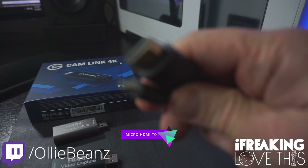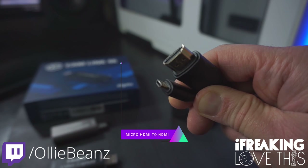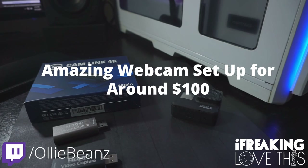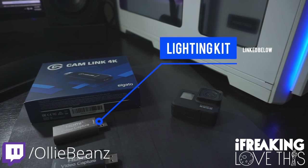And then lastly, you're going to need a micro HDMI to HDMI cable. If you go the budget route, you can have an amazing webcam setup for under $100. I also highly recommend getting some good lighting. I personally use softbox lighting — I'll link the lights I use below — but you can also get away with some cheap LED kits.